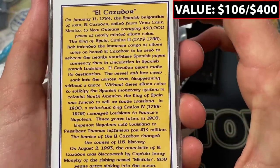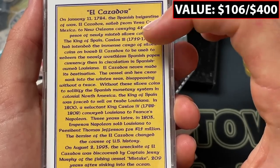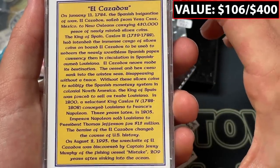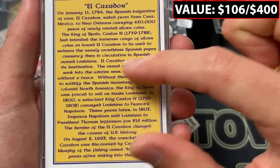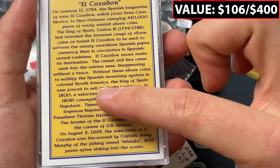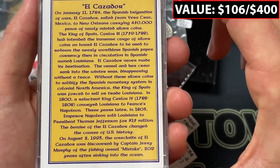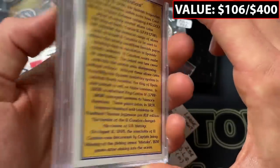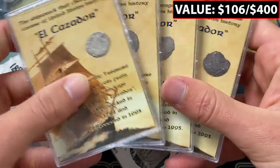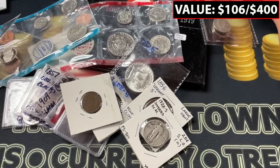On January 1784, the Spanish brigantine sailed from Veracruz, Mexico to New Orleans carrying 450,000 pesos of newly minted silver. Carlos — not Charles — wanted to redeem the paper currency and use the coins instead, but the ship sank. Without these silver coins to solidify Spanish monetary systems in colonial North America, the King of Spain was forced to sell or trade Louisiana to Napoleon, and then we got that in the States. So it's quite sad, but it certainly helped America have a much larger amount of territory — the Louisiana Purchase.